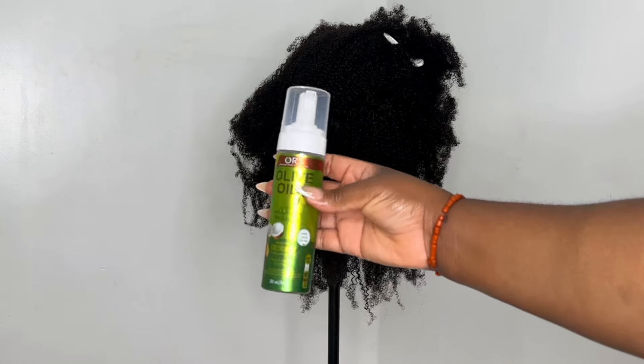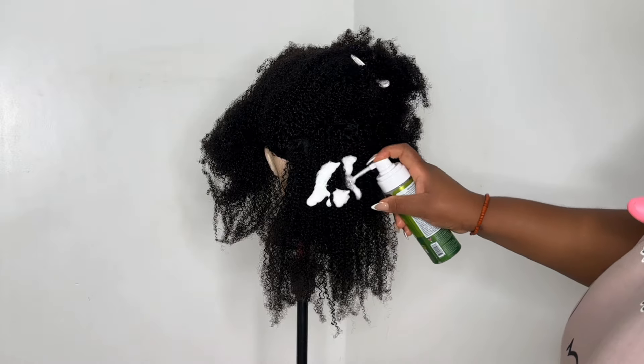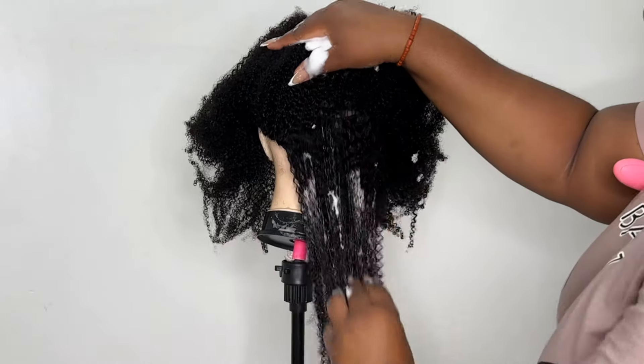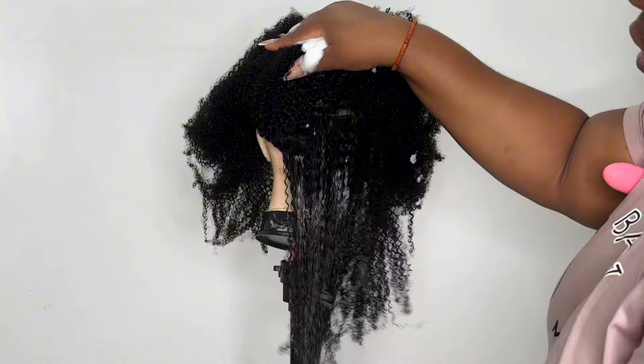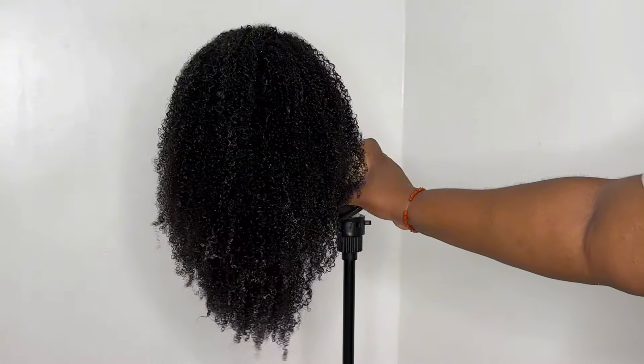This is me just getting the hair out of the pack. I went ahead and washed it — please make sure that you are washing your units before you wear them. Now I'm just going to be styling the hair using some mousse just to get the coils a bit more defined. I let the hair dry and now it's time to put on this wig.